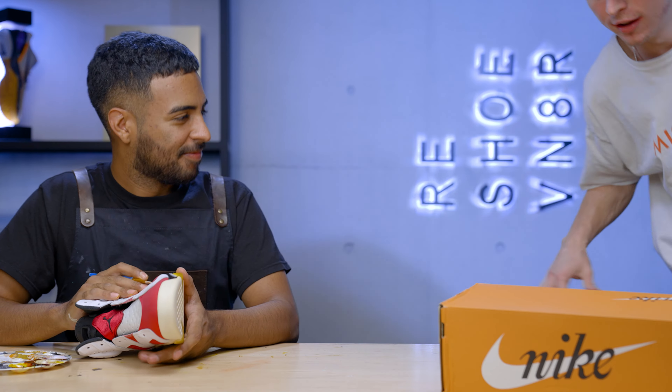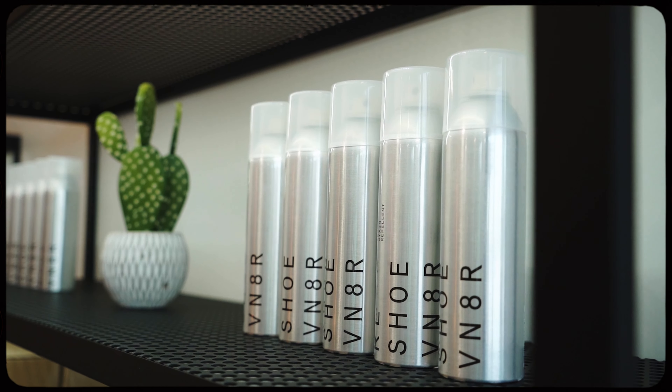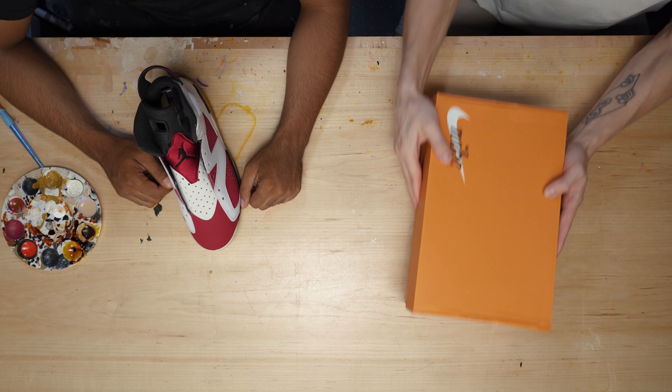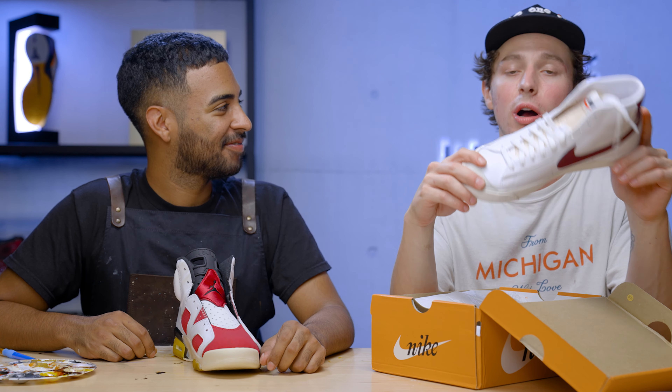I'm stoked to get this project started with Vic tomorrow. Hopefully you guys can learn something through this process instead of just watching me. If you guys want to age your own shoes, it's just a matter of finding all the right materials and putting in a little effort to make your shoe sick. Speaking of materials, Vic told me to pick up some coffee — this is the main element we'll be using — but we'll get into more of that tomorrow with Vic because he's the pro. I want him to guide the way.